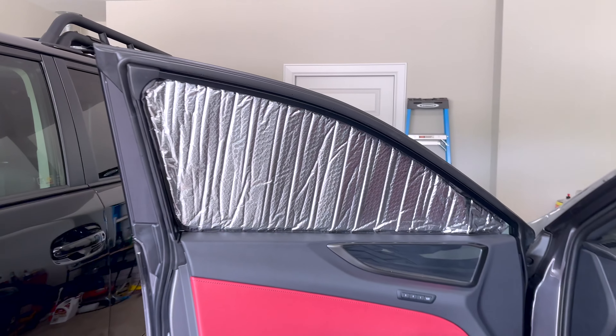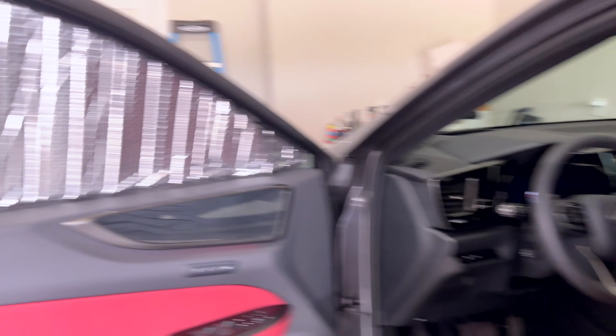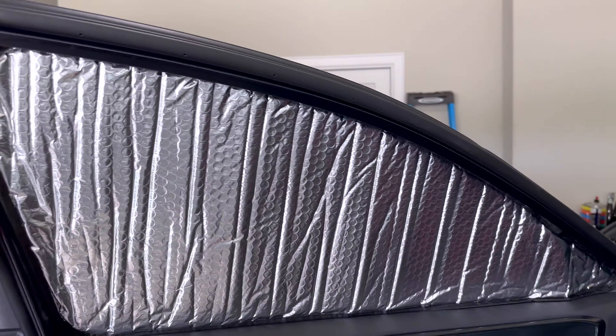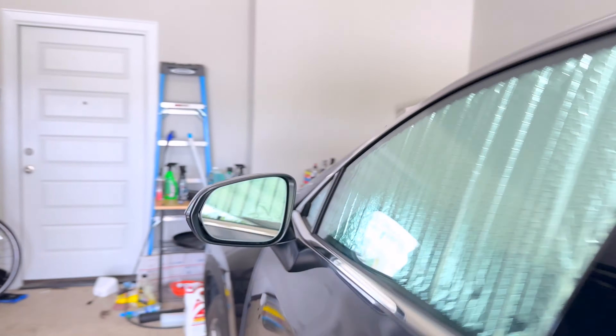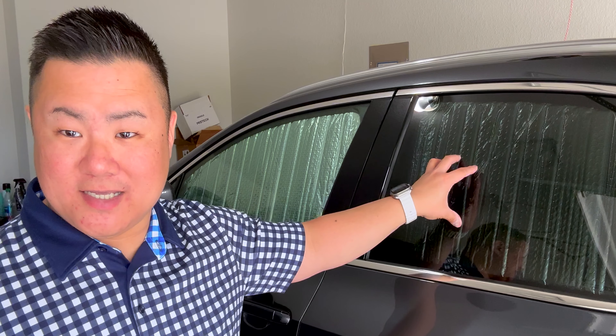Absolutely love them. We'll be using them a ton during the summer. I don't know if they're, strictly speaking, necessary, because we do have full ceramic tint all around the cabin. But still, any little bit helps here in Texas when it is 350 degrees outside. Could not be happier. Our whole car is protected all around. This is great when I leave the car out in the driveway on a hot day, park it at Target — whatever it may be — when it's 110 degrees outside. Anyone who lives in a climate like Texas knows that it gets hot and the sun can be brutal.